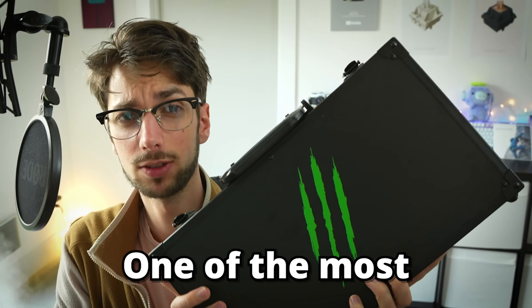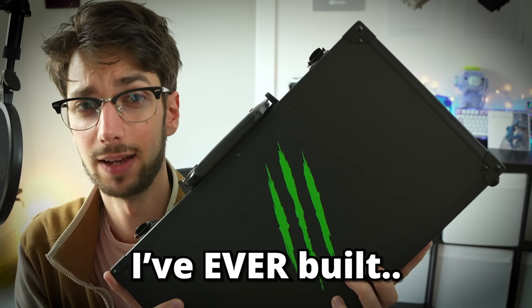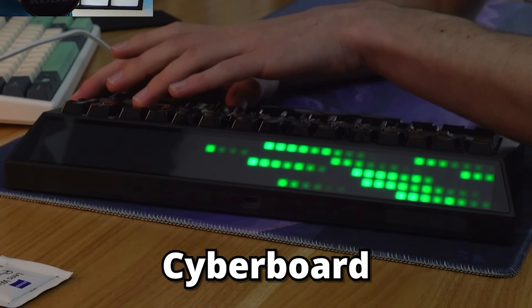Inside this box is one of the most expensive keyboards I've ever built. Howdy hey, I'm Hippyo Tech, and today I'm gonna be taking a look at the Cyberboard Terminal.